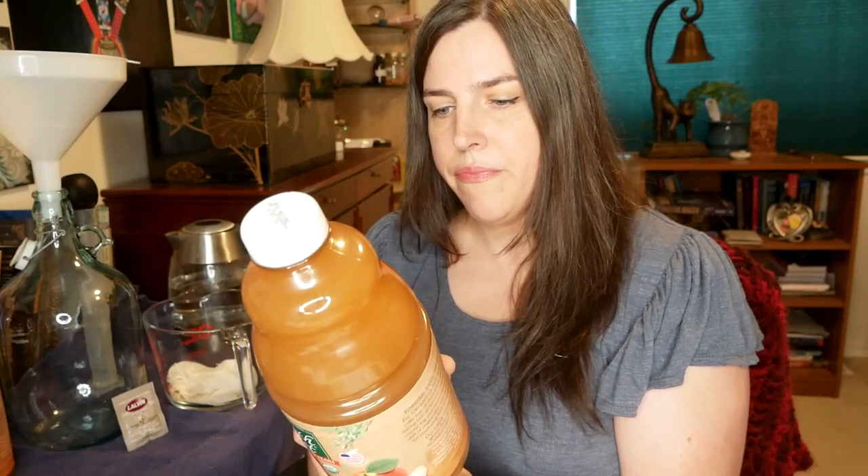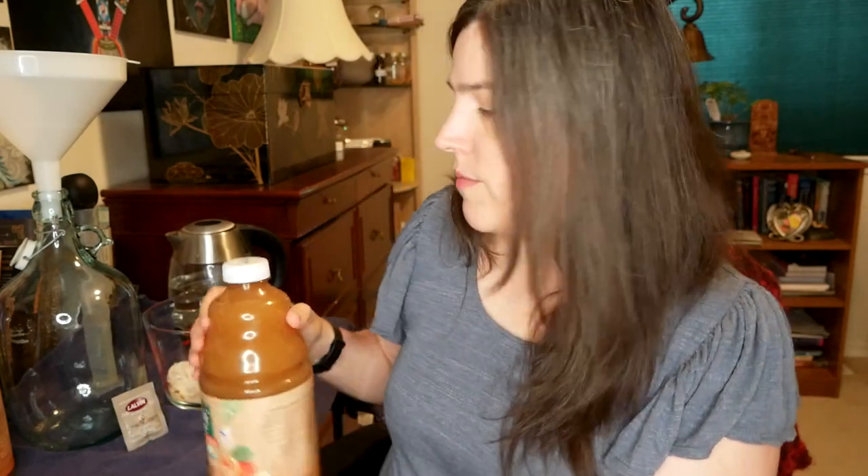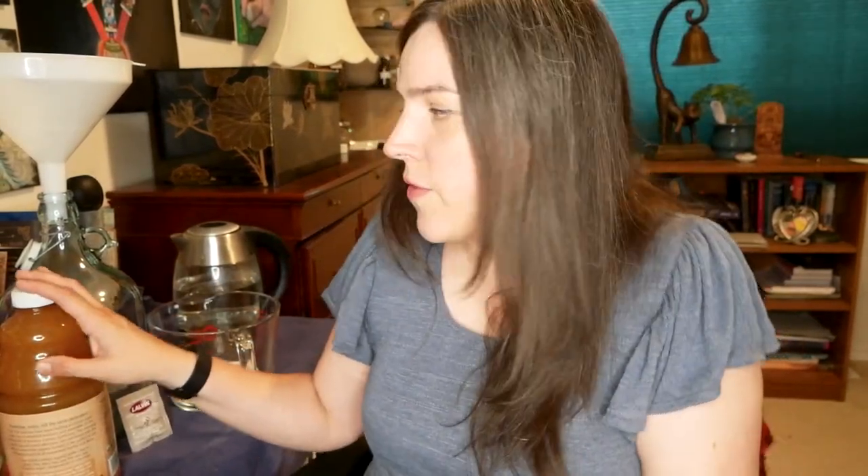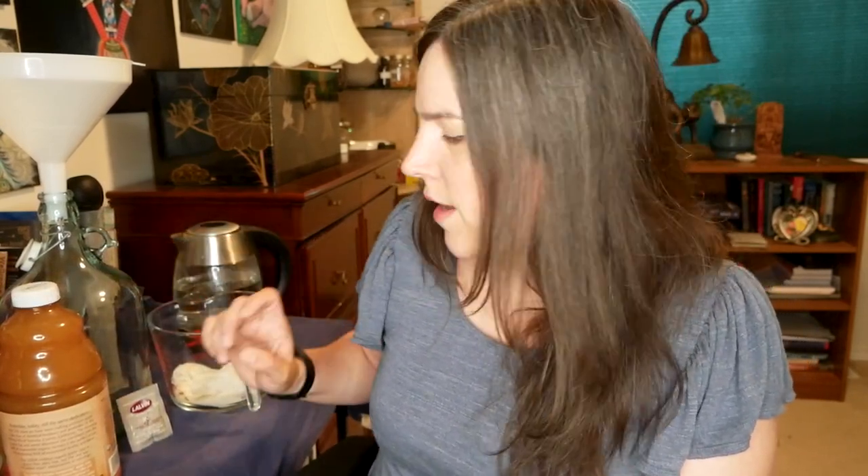I went ahead and bought some organic Honeycrisp apple cider and I made sure it doesn't have any additives — preservatives, that's the word I was looking for. It's just apples, lots of apples. So we've got our apple cider as the base. I'm going to make a gallon and a half, so I have my gallon and a half carboy.